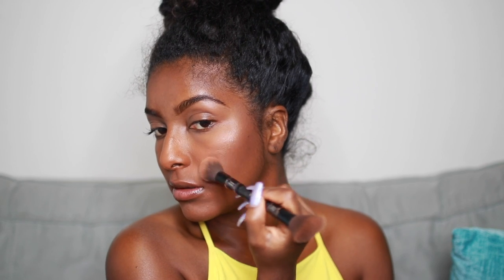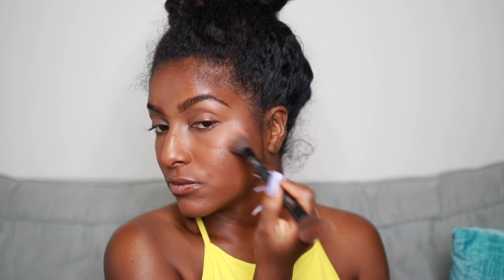So I'm using this new NYX illuminating palette and I'm taking the darkest color and just hitting the high points of my cheeks. Oh, look at that glow — I like it! And of course I'm doing the same thing to the other side and also hitting the other high points of my face.